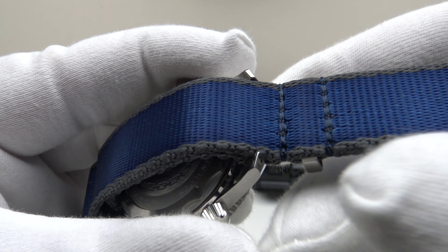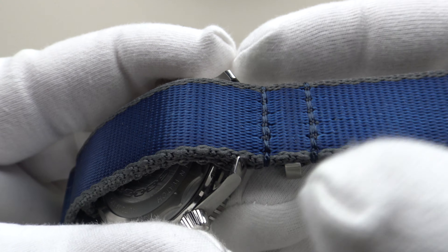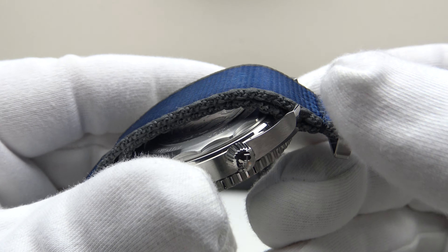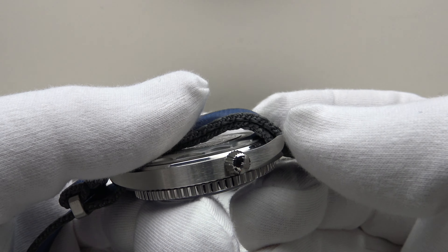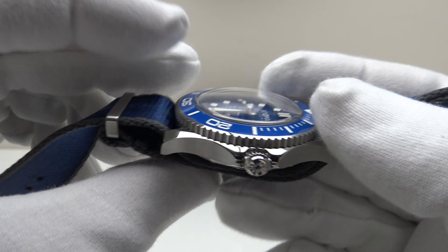The two keepers either side are fully stitched — they're not going to slip out of position — and it's a double-pass NATO, so it fits around the spring bars very well. Very good quality overall.